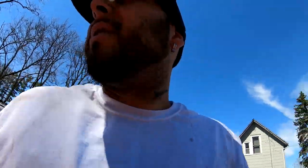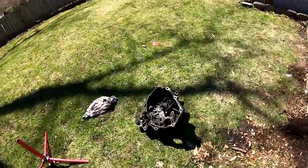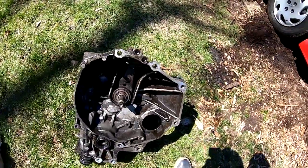I also want to take this transmission and clean it up really good, because you guys can see how nasty it looks.